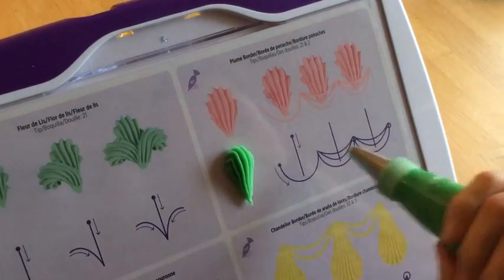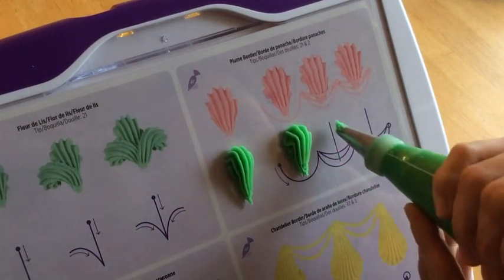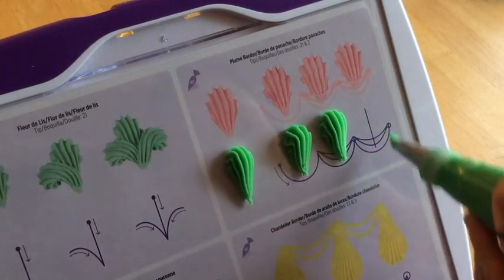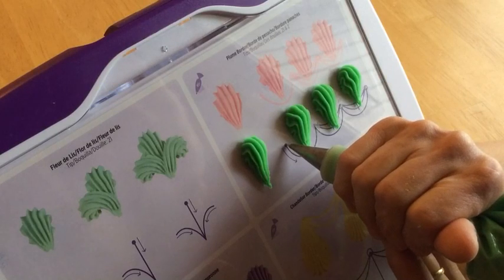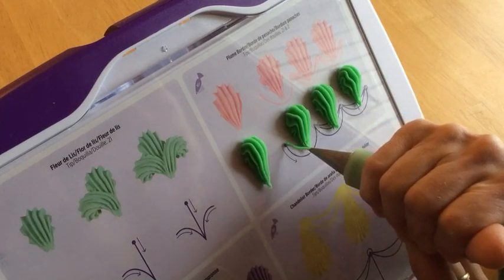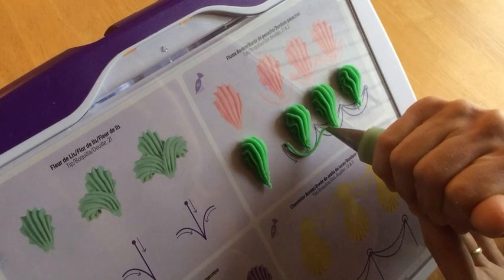A plume border is simply a combination of vertical shells and drop strings. I'm going to start off by just making a simple row of tip number 21 shells, and then I'm going to take a small round tip, either a 2 or a 3, and I'm going to make drop strings.